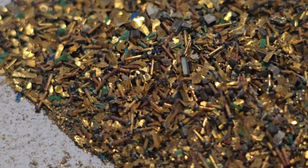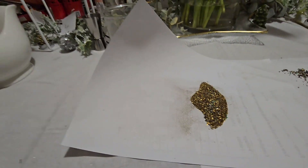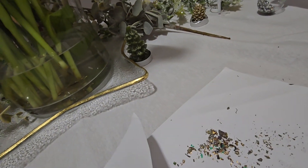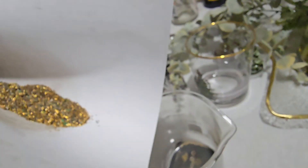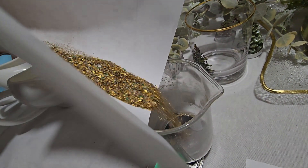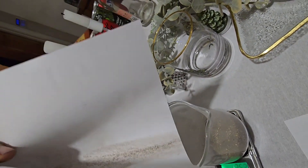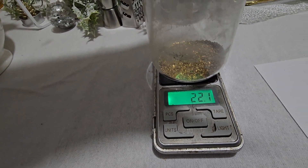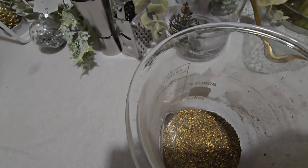Four times zoom, four point two times zoom. So, let's have an opportunity to weigh up. Let's see the scales on zero. 22 grams. Still got some on there that I'm going to have to get off. But yeah, it's got to be half a gram of gold there. Surely.